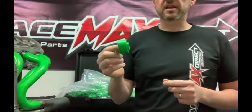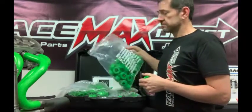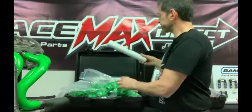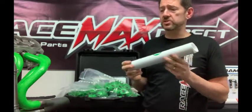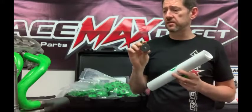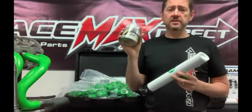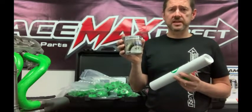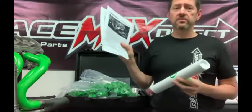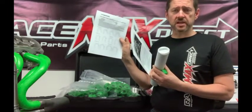Each block represents one inch of tubing, and each bag has 60 blocks, which represent 60 inches of tubing. You also get tubes with block adapters that help you adapt the first block to your header flanges, plus tack welding clamps to help during the assembling and welding stage. Full instructions and a cutting sheet are also included to help work out how much material you're going to use.